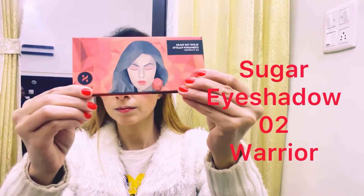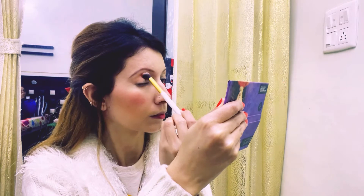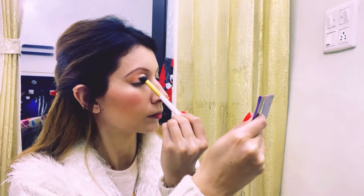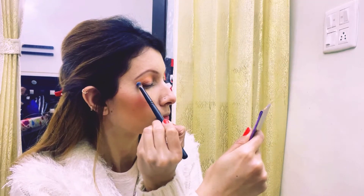Then I have taken a Sugar eyeshadow palette. I am doing a crease with a peachy orange color. Then I will apply dark brown eyeshadow on my outer eye shadow area.